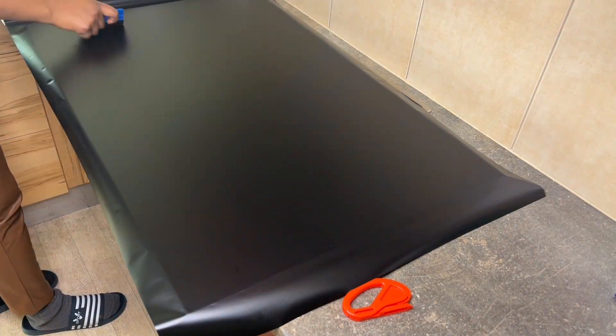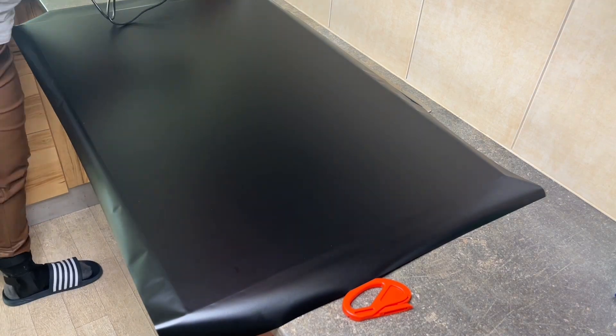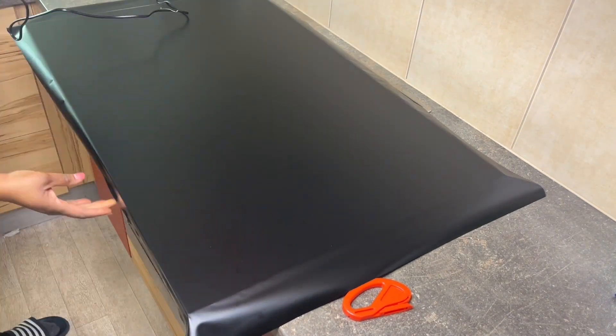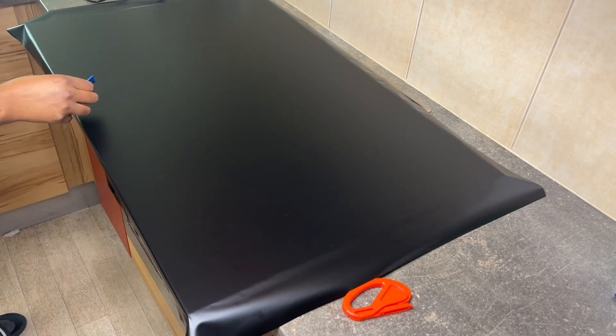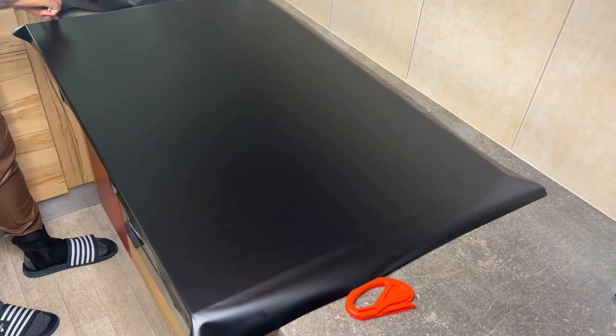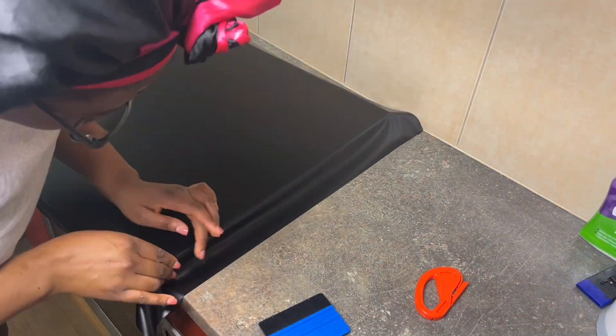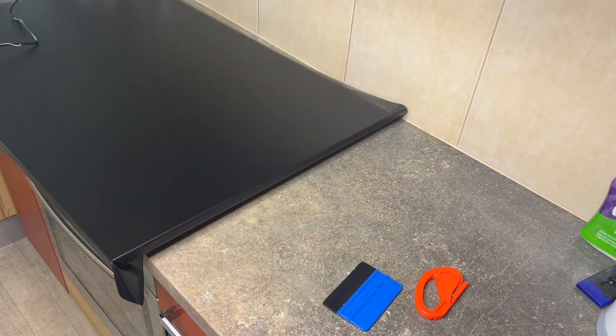This part is easy since I have a flat surface — I just had to place the contact paper on and then scoop all the bubbles out. Then we move on to the edges. The edges are a bit tricky, and I'll show you two methods. I'll show you the first one here, and the second method after.